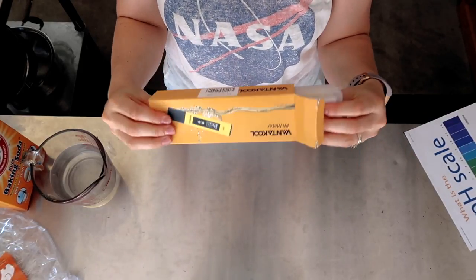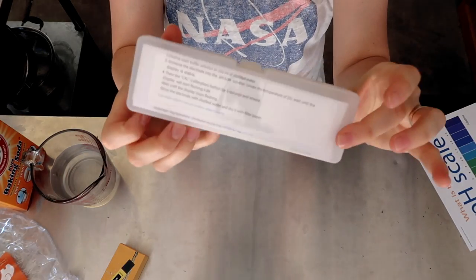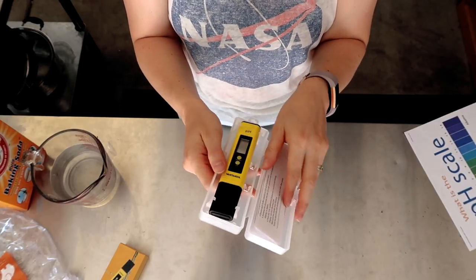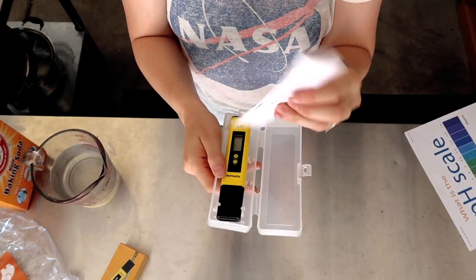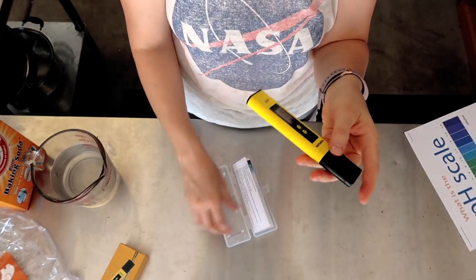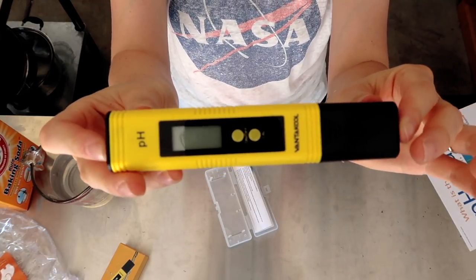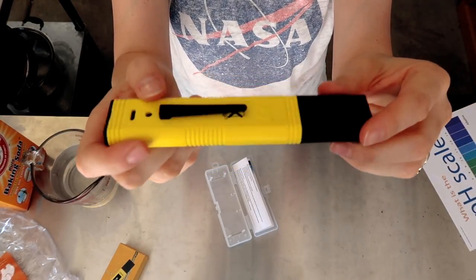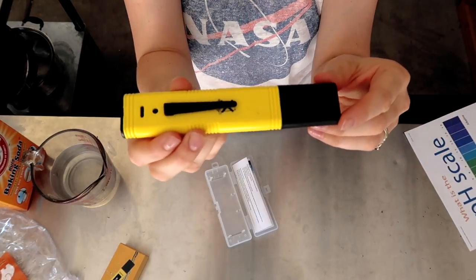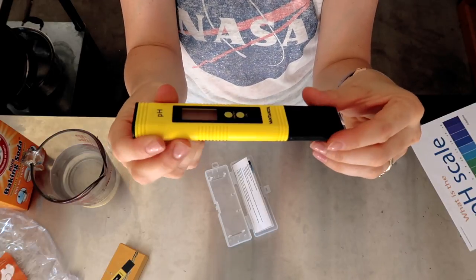As soon as you open it you are greeted by a really cool plastic case — so it comes in its own plastic case. We have instructions and the meter itself. Here is the pH meter; this is what it looks like. It's pretty cool. It's got a little pin clip on the back so you can attach it to an apron, or stick it on the rim of a pan or a pot if you need it, though I think it's more for attaching to your apron. Super helpful.